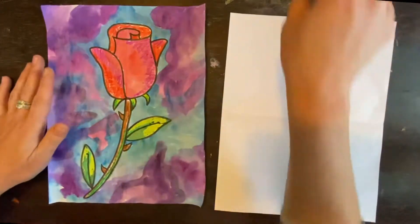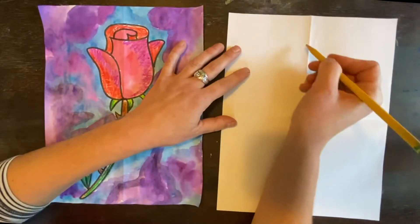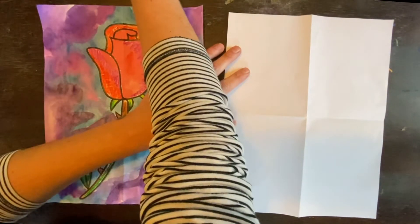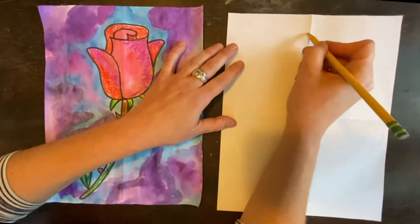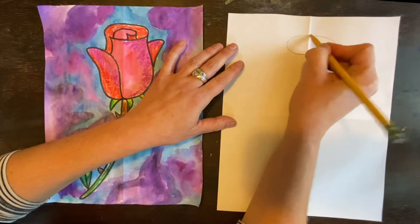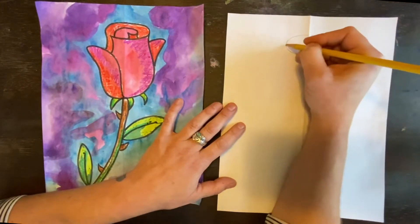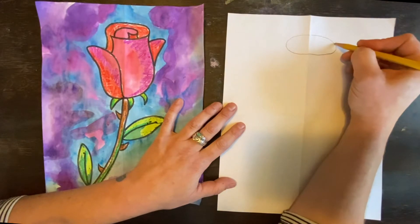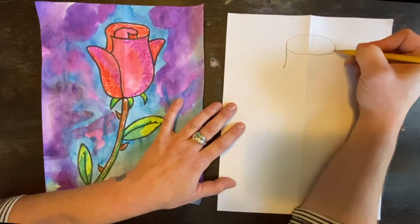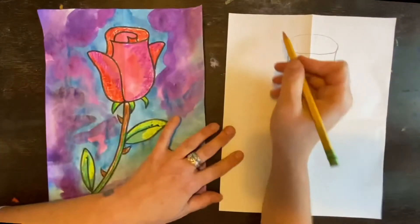The first thing we're going to do is draw an oval. My pencil's really dull, but it'll be fine — a dull pencil's still right. So we're going to make an oval on the top. And then we're going to draw two lines that start at this top part of the oval and curve in. They curve in the opposite way, so they're like, whoop, whoop.